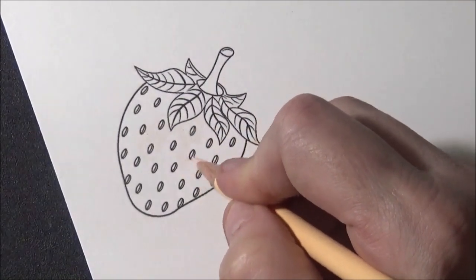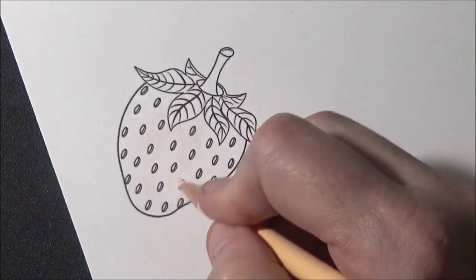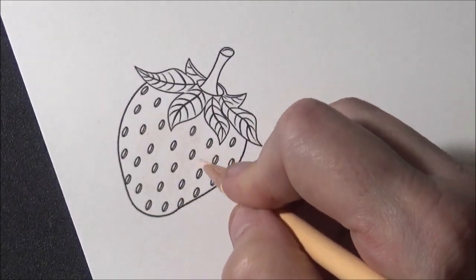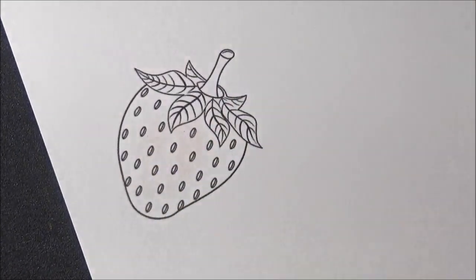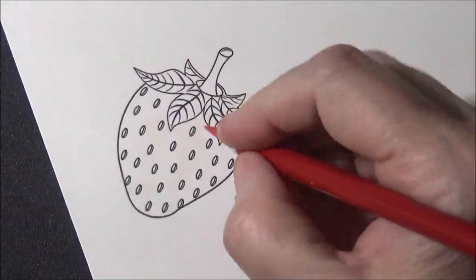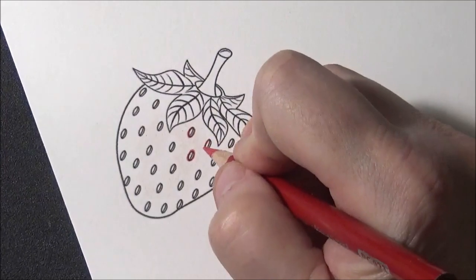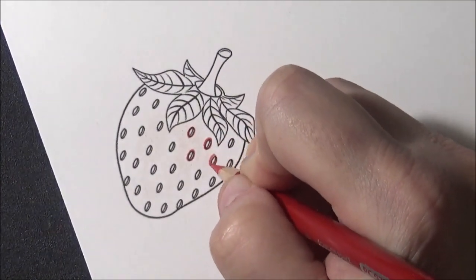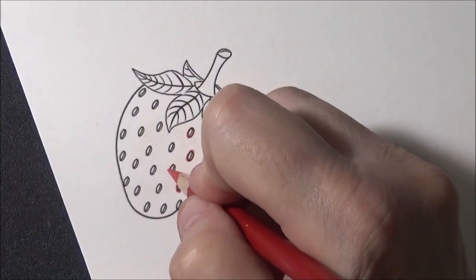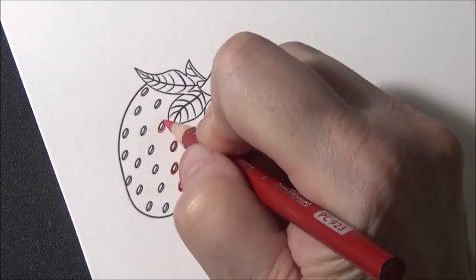You'll be able to see it more as it gets a little bit darker. I'm leaving white and light peach here — you probably won't be able to see it in the camera but you'll see it as we progress. Now let's take our Scarlet Lake and outline all of these little seeds with it just so they can pop out a little bit.